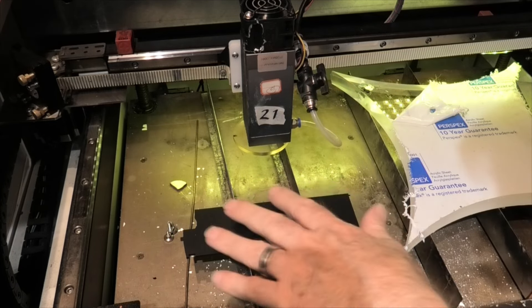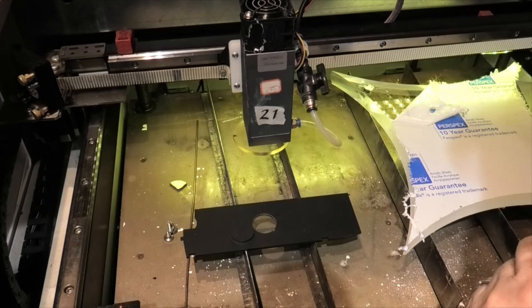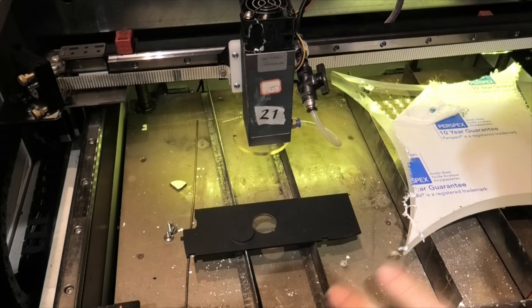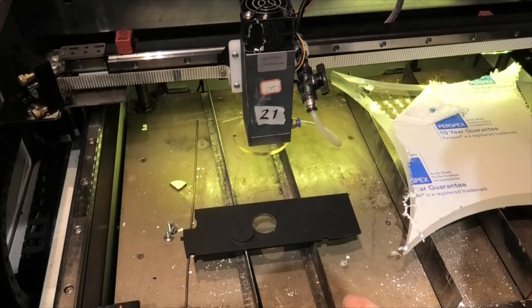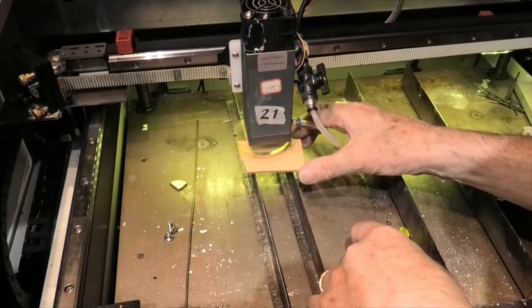You cannot add resonant frequencies to a material that doesn't resonate at the frequency of that light. That's the story of this cutting session and it applies to engraving as well, though engraving is slightly different because you can see we can mark the surface with a lot less power.